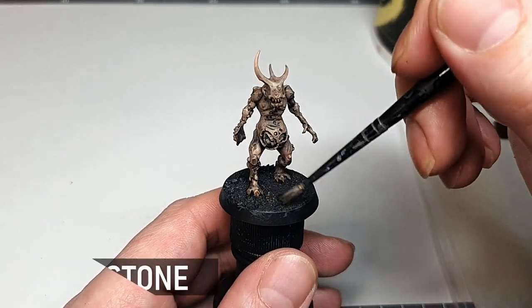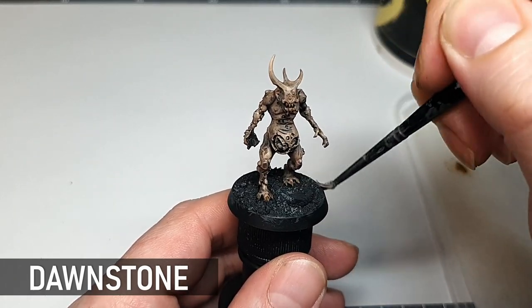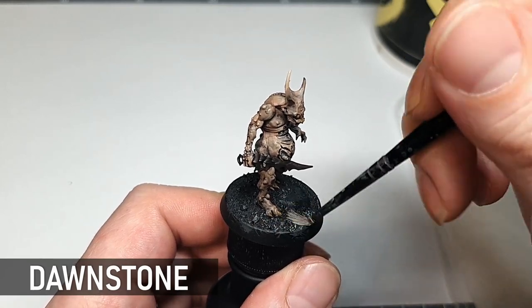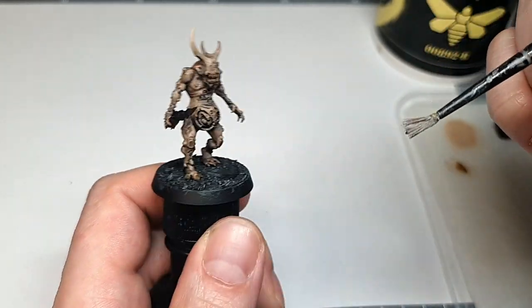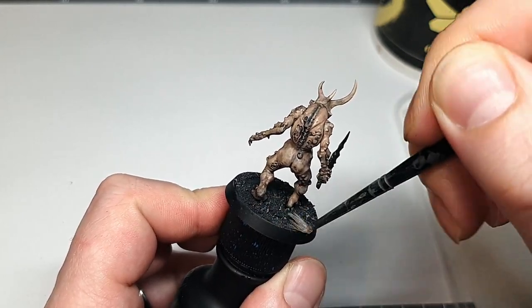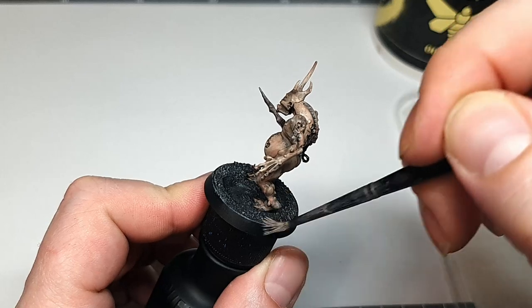I'm going to dry brush the base with Dawnstone before putting any layers on the model so I don't have to be so careful with it. Dry brushing bases can be done at any stage in the painting process and if you get a bit on the feet it's just going to look like dirt, so it's not a big deal — but let's just get it out of the way now. Seeing a bit of the base done also helps me visualize the completed model better, so I find it quite helpful.